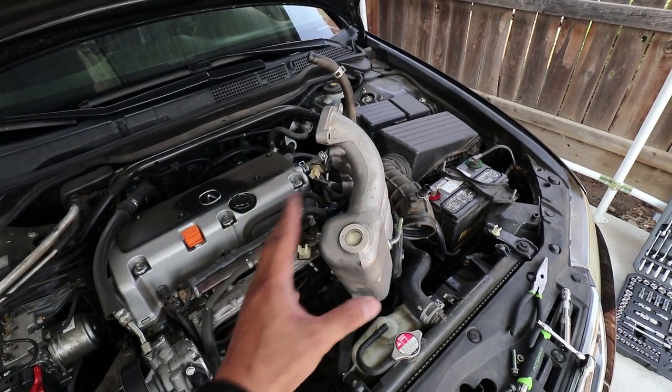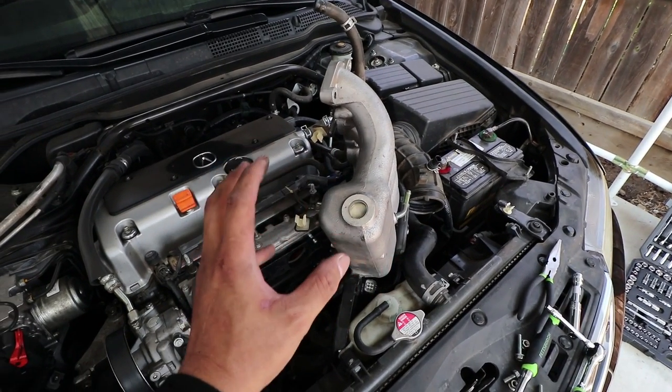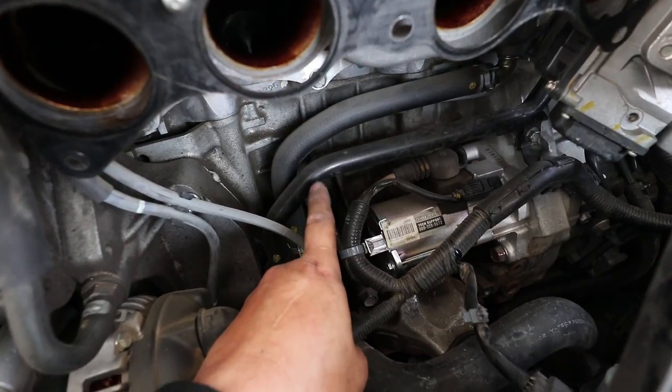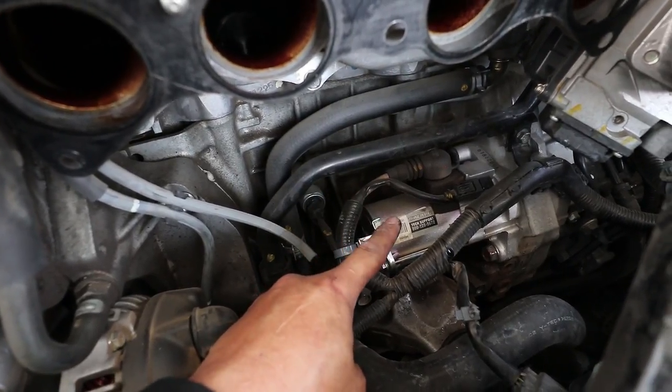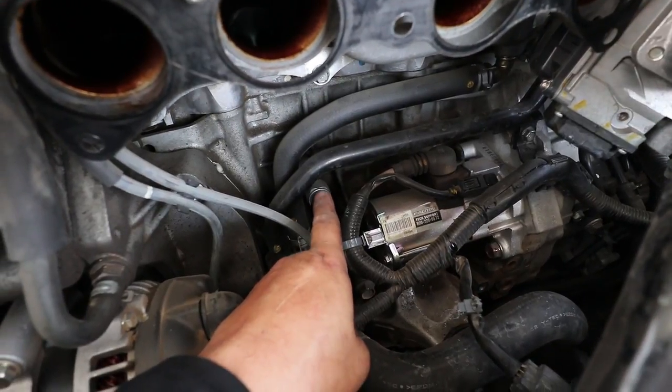I moved the intake manifold to one side — this is the lazy way out. Everything is still intact, so I want to minimize the amount of stuff I have to put back together. The knock sensor is right here, and you can see it's right behind the starter. So I'm going to unplug this and take the knock sensor out.